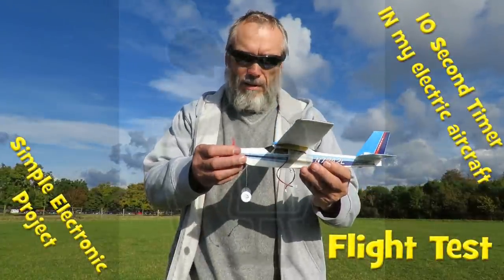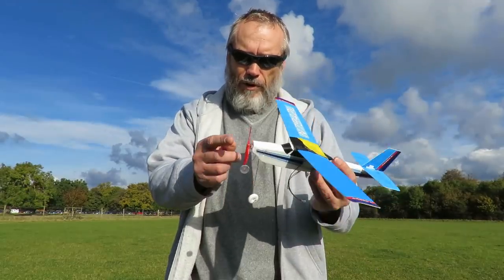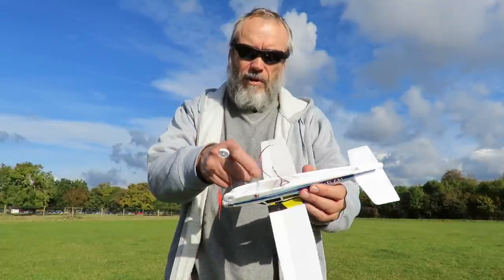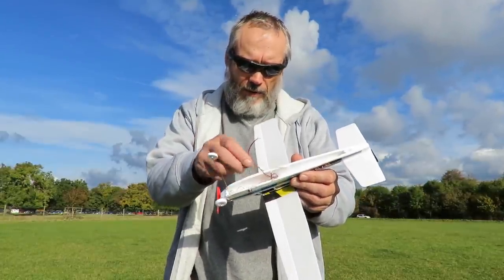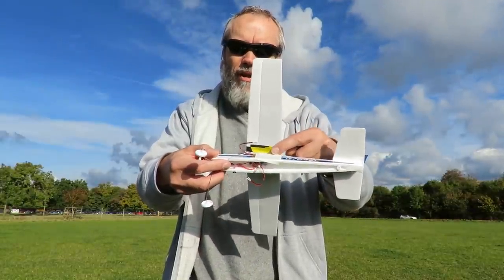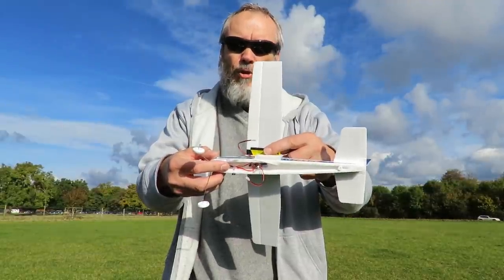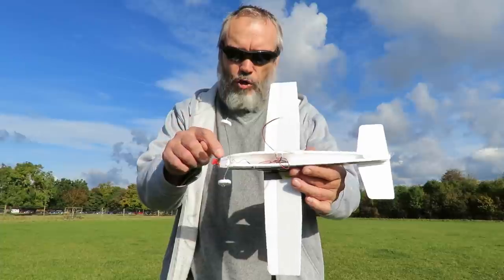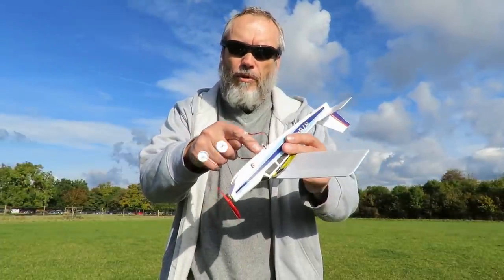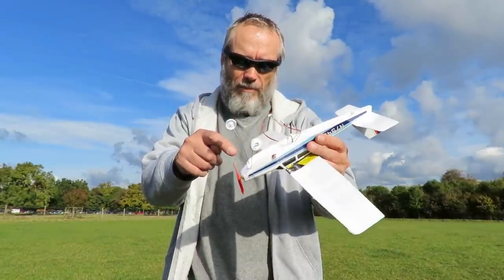Hi guys. I'm going to give this little plane a test flight. We've got the electric motor, we've got an electronic timer that I've made inside it, and first of all we're going to try this battery here that comes out of an e-cigarette. To be honest I've already tried it and although it works alright directly connected to the motor, it loses quite a bit of power going through that timer. So we'll probably just get an extended glide if anything out of it.